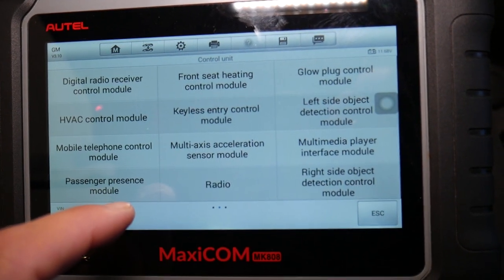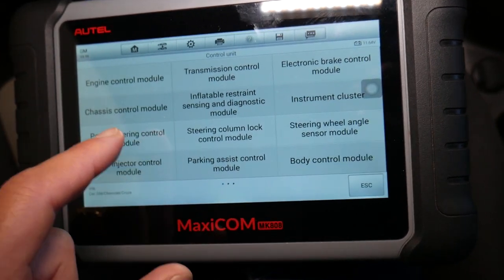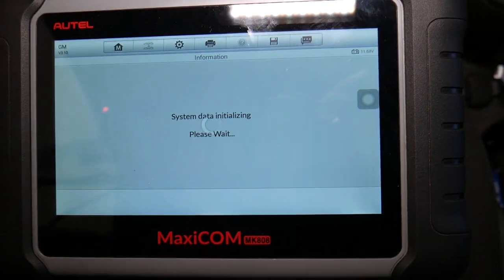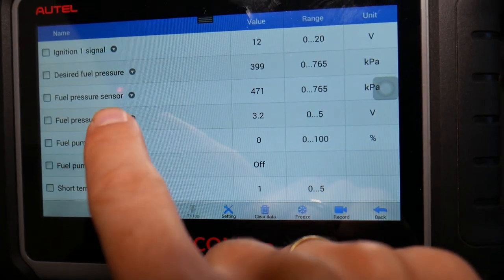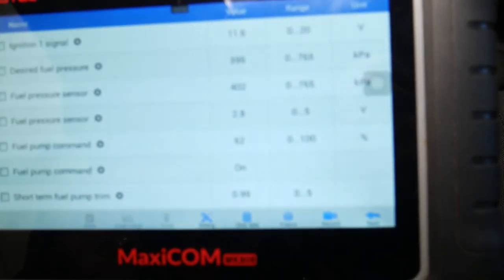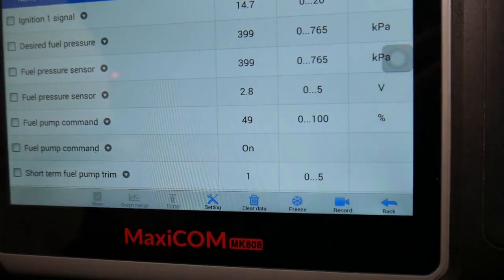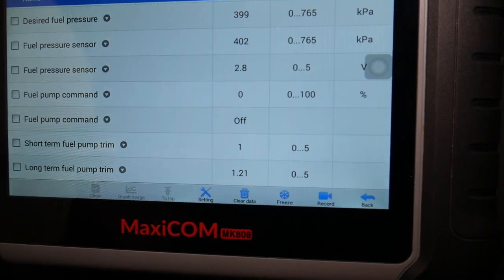You can see all the computers in this car. If you have direct fuel injection it will be under the fuel injector control module. In our case it's under chassis. It's connecting now, and right here you can see it says fuel pressure sensor: 471 kPa — quite high pressure because the pump turned on. The desired pressure according to the computer should be 399. You can also see 'fuel pump command: on.' If you turn the ignition off it's going to say 'off.'